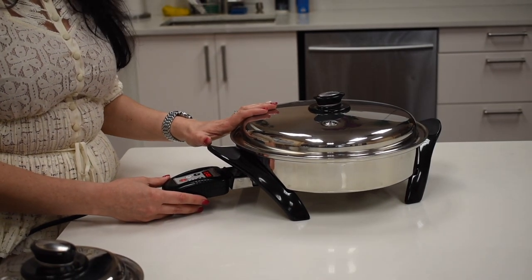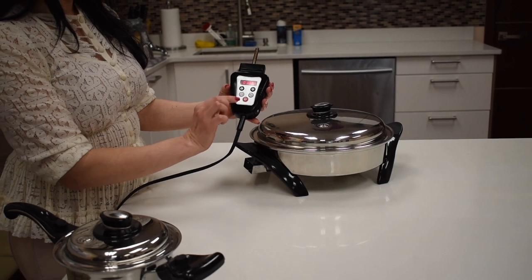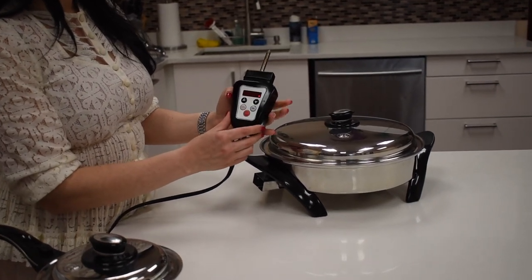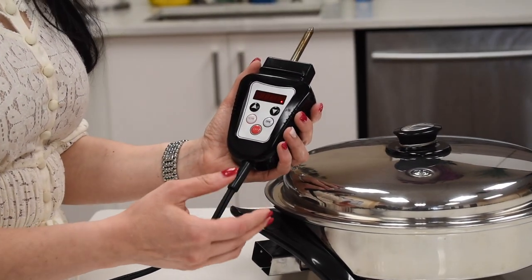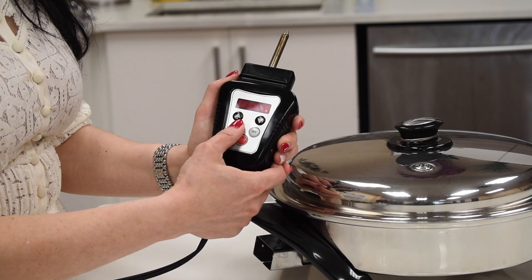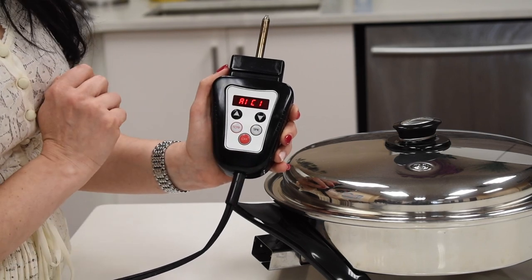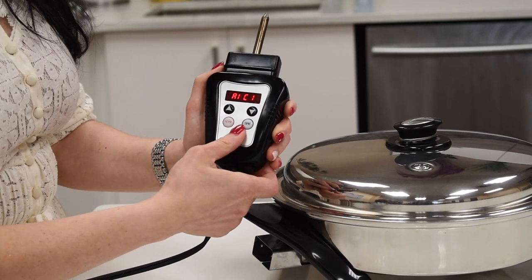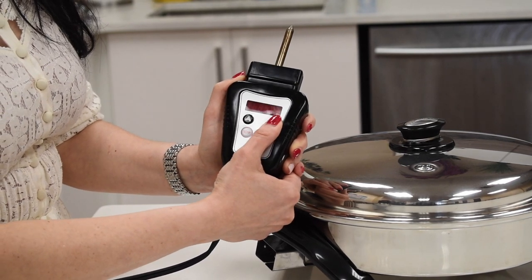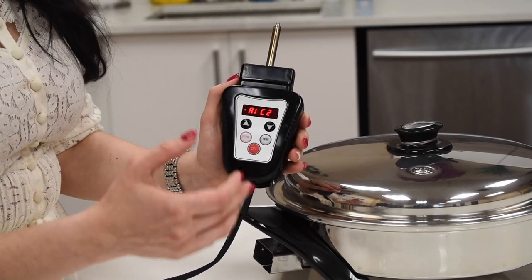This can work as a slow cooker and as a rice cooker as well, because you have rice cooking settings on it. Say you put your rice and water in there — you don't need to preheat anything, just put in the rice and water, usually a one-to-one cup ratio depending on the type of rice. You press the temperature button, then press the arrow down and it says rice one. If you're making brown rice, press the arrow down twice and it gives you rice two settings, which allows your rice to cook a little bit longer.